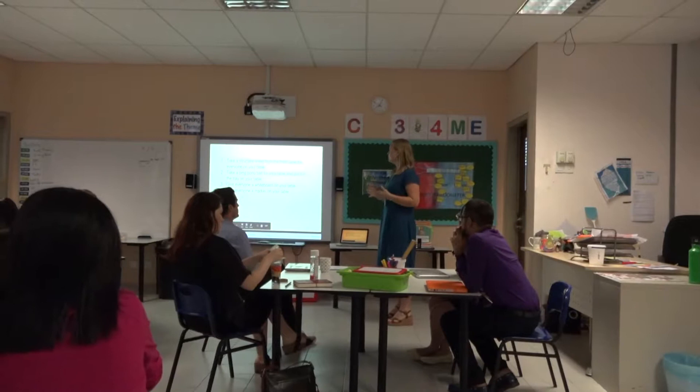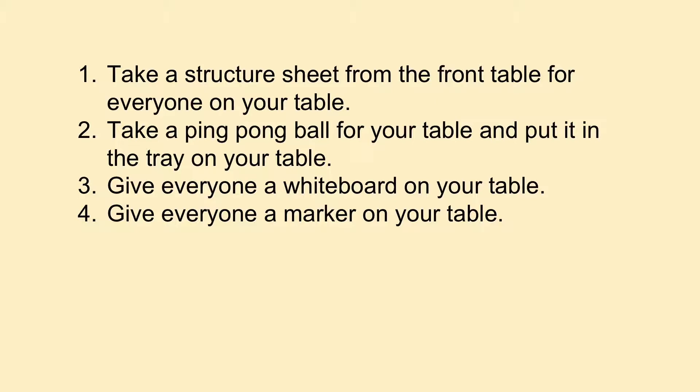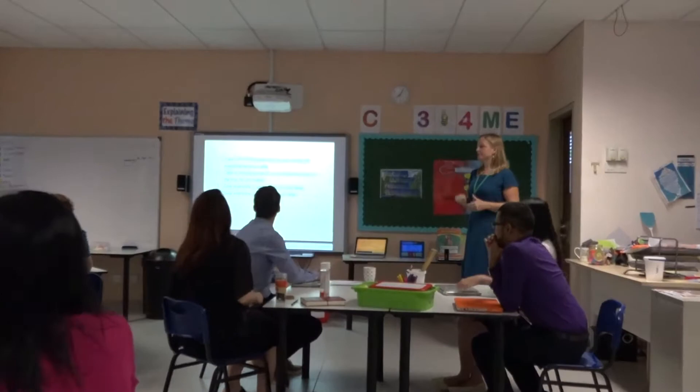I like to do the workshop as if you were the learners, and whenever I start a session I will always put on the board what I expect each learner to do. So if you could look to see what number you are, and then the tray and the table at the front is that one, and then you can do what's expected.